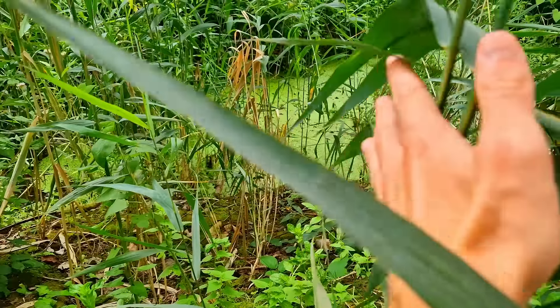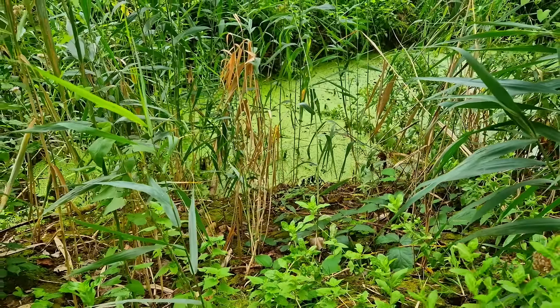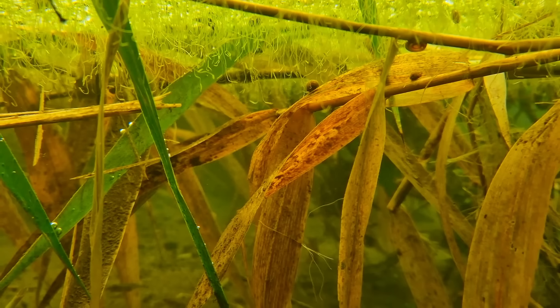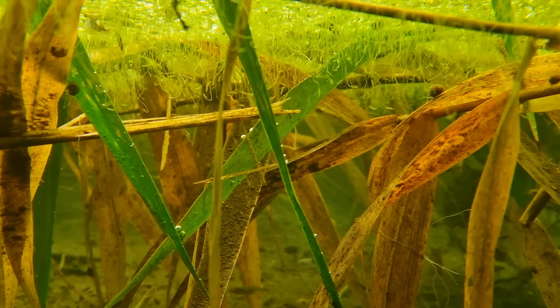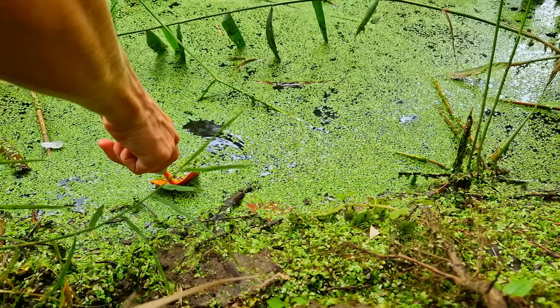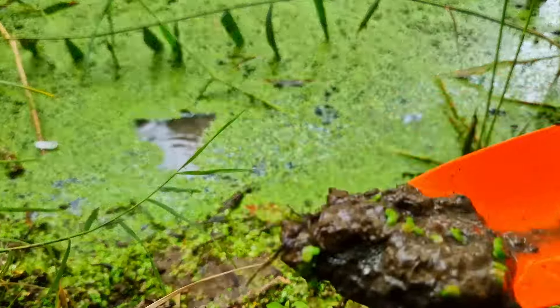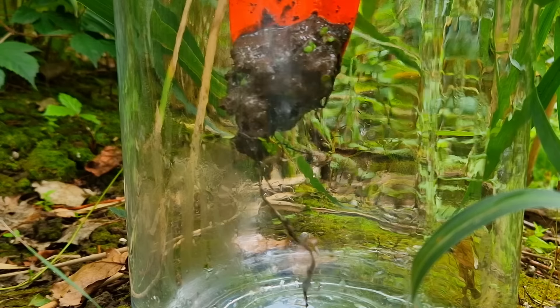First I need to get through this very dense jungle to reach the edge of the pond - what I'm putting myself through to make content for you guys. Made it. Does anyone know if a Samsung S22 is waterproof? Too late now. There is some movement so let's hope we get something. First we need to get some soil from the bottom of the pond. Yep, that soil. I know I make it look easy to put dirt in a jar but as you can see it's not that easy.